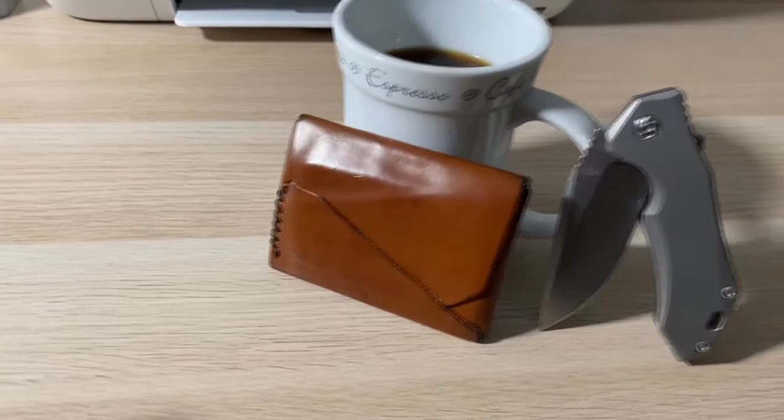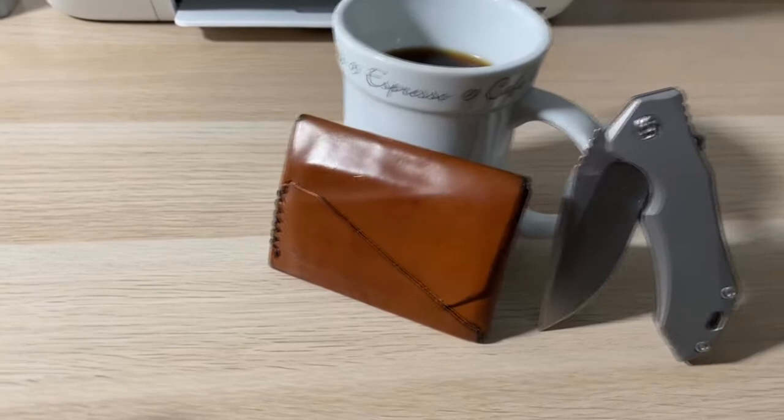Another thing to mention about full grain leather is it's going to be right below the hair of the animal, and that's what makes it classified as full grain leather. Now this has to be the most unique wallet I've ever seen or laid my hands on, because it's actually made from one single piece of leather. The only stitching in this whole entire wallet is right here — that's the only stitching. Everything is just made out of folds, which is super cool.